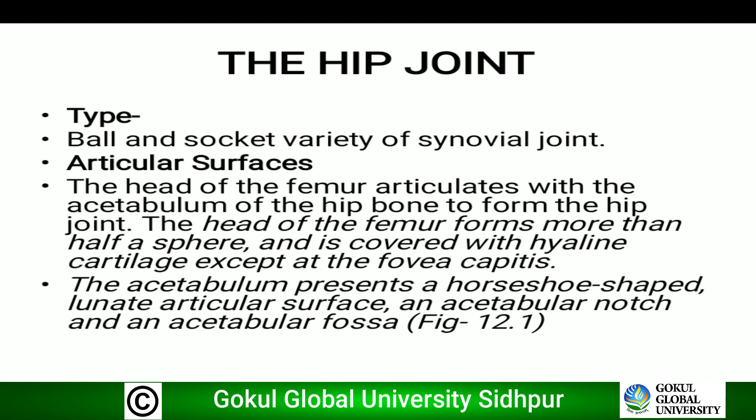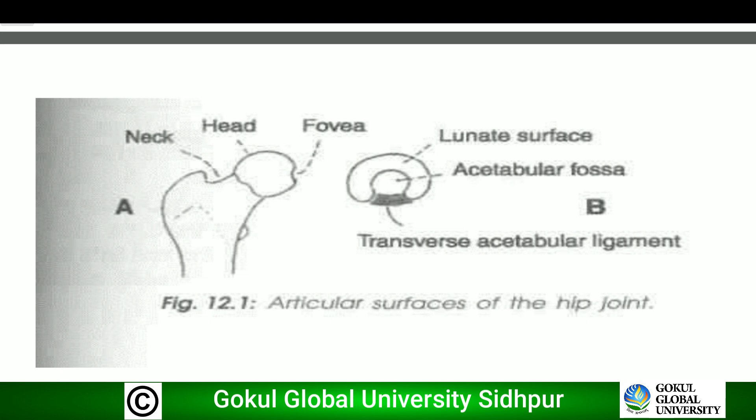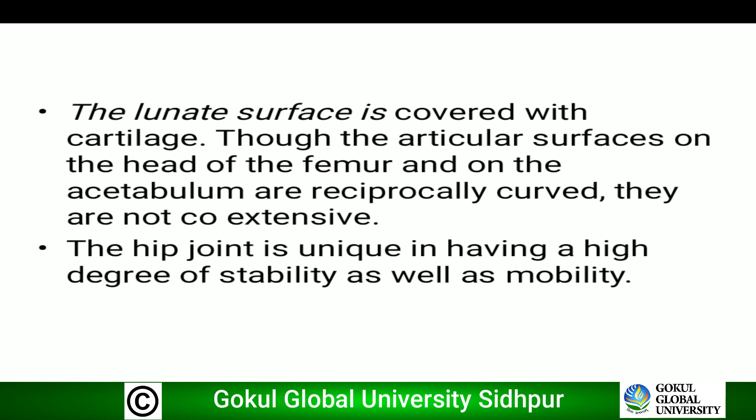Now we will discuss the articular surfaces. In the diagram, the head of the femur articulates with the acetabulum. The head of the femur is covered by hyaline cartilage except at the fovea capitis. The acetabulum has a lunate surface, acetabular fossa, and acetabular notch, which is bridged by the transverse acetabular ligament. The lunate surface is covered with cartilage, though the articular surfaces on the head of the femur and on the acetabulum are reciprocally curved, they are not coextensive.